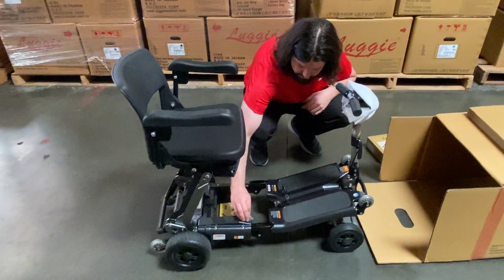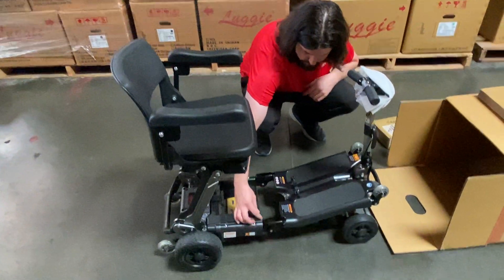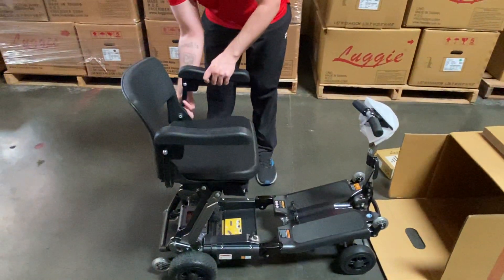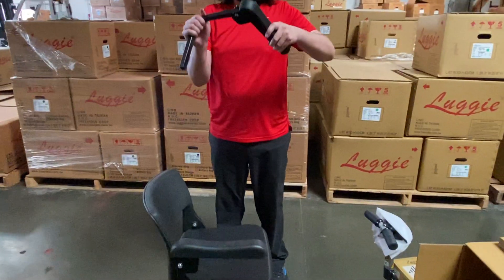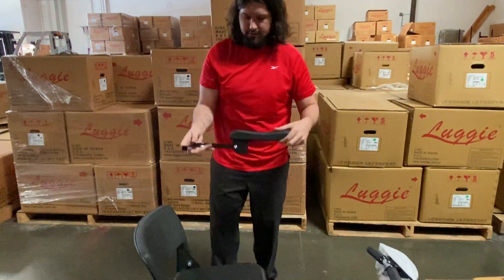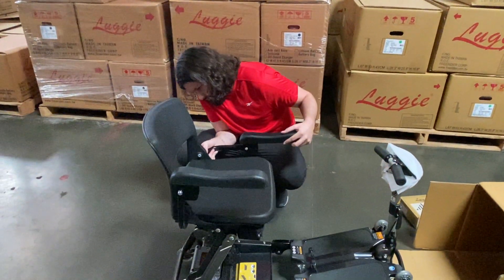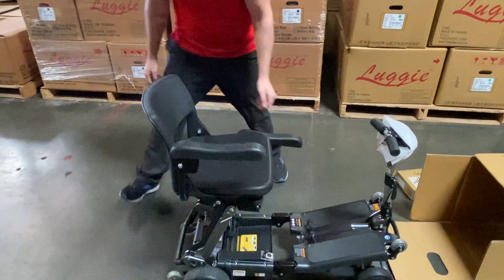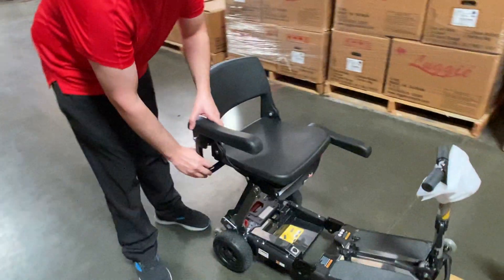Close your charging port. Remember to take your armrests and adjust them back — just flatten them out and stick them in just like this. Do the other side.